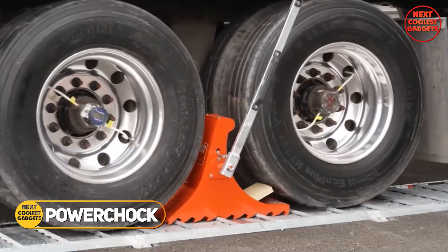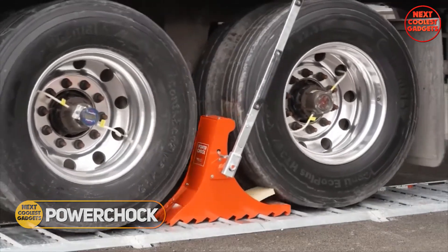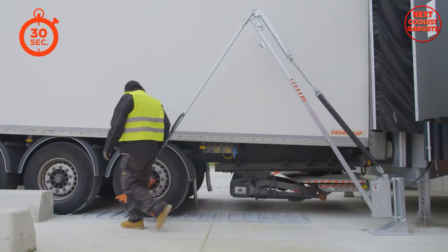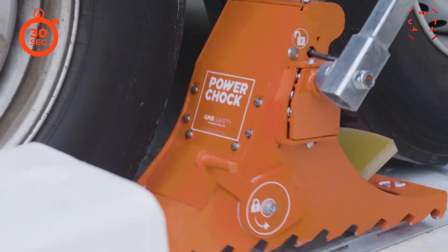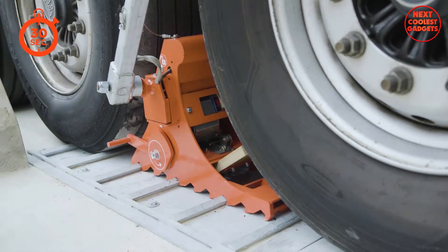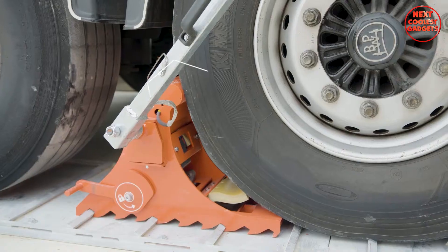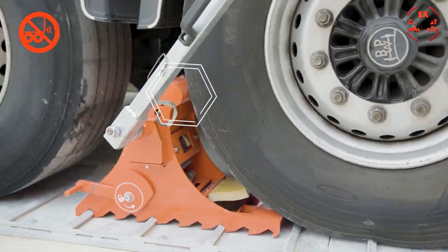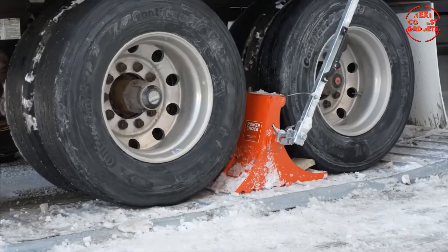The Power Chalk is a revolutionary trailer wheel chock that offers unparalleled safety and security. Its patented design combines a chock and a restraining plate to immobilize the wheel — the strongest part of any vehicle. This innovative approach provides superior restraining force, making it the most reliable choice for securing your trailer.